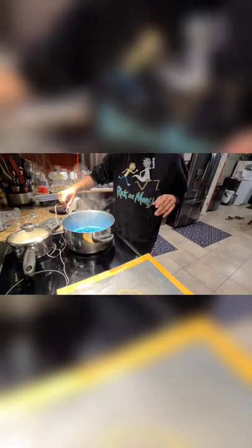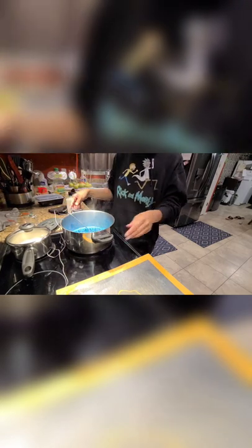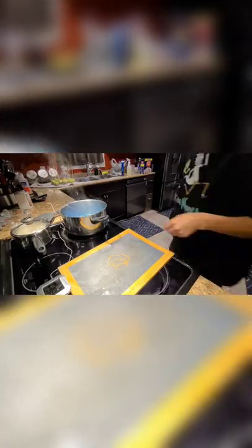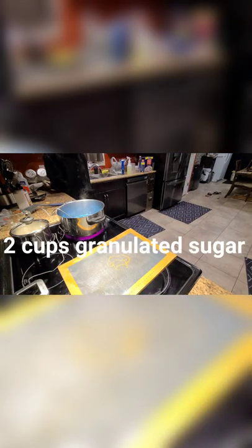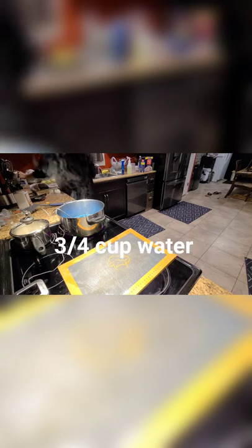I will teach you how to make the candy coating by Mrs. Martha Stewart. I don't have a candy thermometer, so I just use a regular thermometer, and it works just fine for me. You want to get the candy to about 154 Celsius or 310 Fahrenheit. I use 2 cups of granulated sugar, half a cup of corn syrup, three-quarters of a cup of water, and then I add whatever food coloring I feel like adding afterwards.